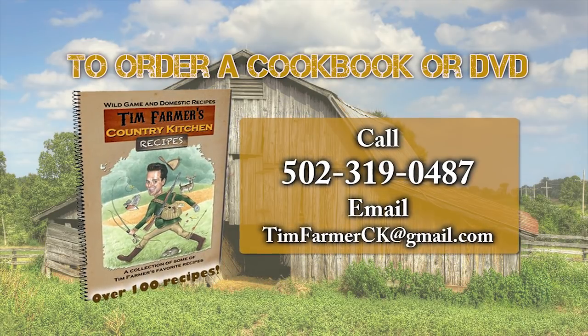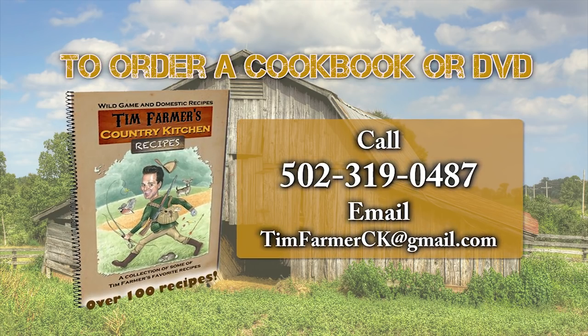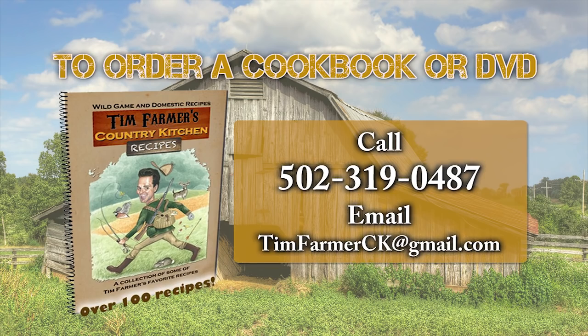To order a cookbook or DVD of the show, please call 502-319-0487 or email timfarmerck@gmail.com. Special thanks to CKY Canoe Kentucky, Furniture World Superstore, House Warmings, Lodge Cast Iron, and Tater Knob Pottery and Farm.